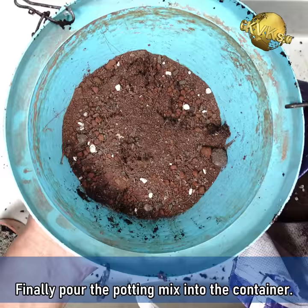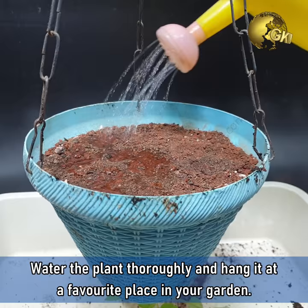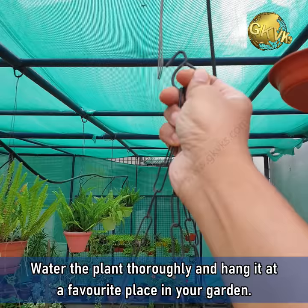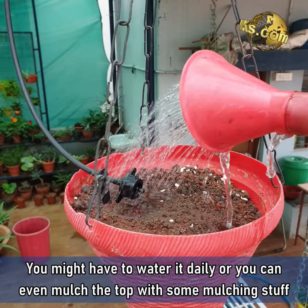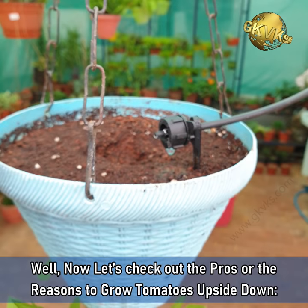Finally, pour the potting mix into the container. Make sure you have a good amount of compost and also mix a tablespoon of phosphorus supply like bone meal or rock phosphate into this mix as already discussed. Water the plant thoroughly and hang it at your favourite place in your garden. You might have to water it daily, or you can mulch the top with some mulching material to avoid water evaporating too quickly. You can also connect a drip feeder if you have a drip irrigation system in your garden.